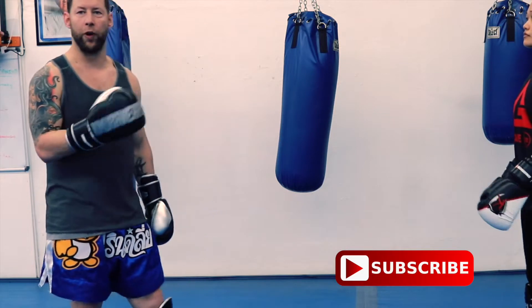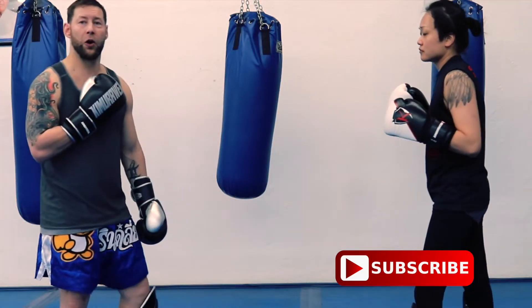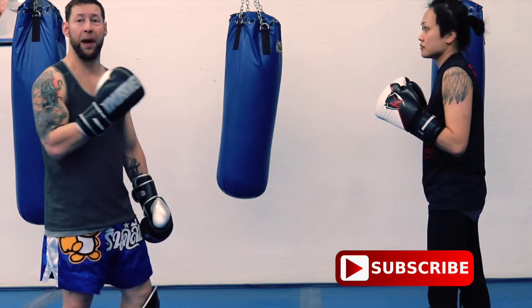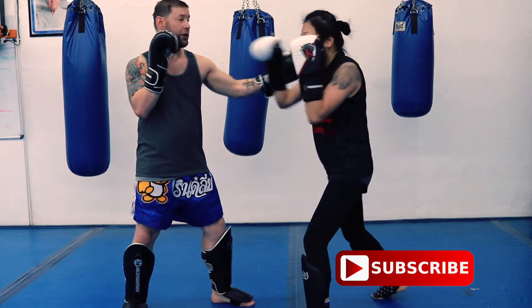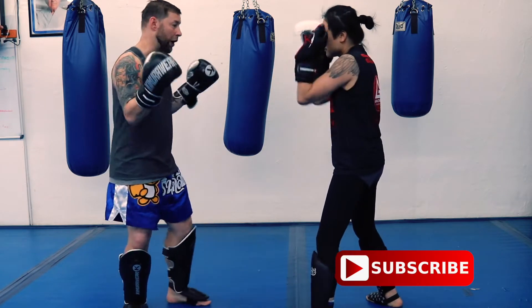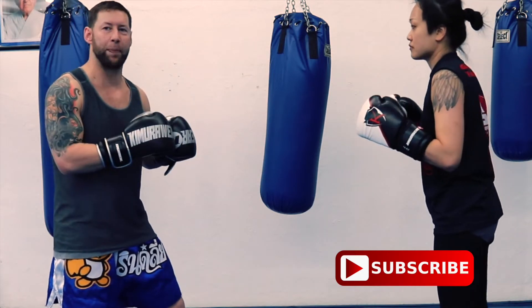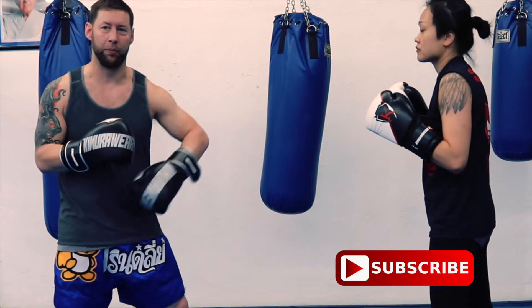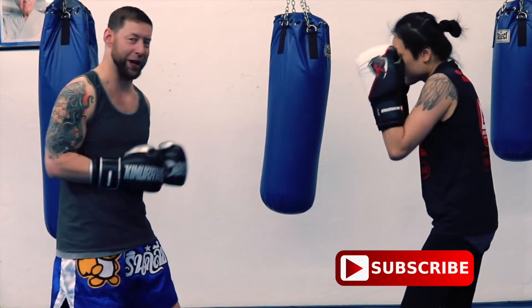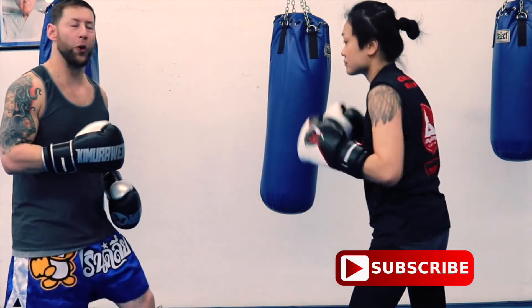These are three-punch combinations — just right, left, right and vice versa, very simple. The only thing we do differently now is she's going to defend an attack and come back. She defends with her right hand, then throws her right hand cross — that's combination number six. For less experienced students I'll tap them so they know something's coming; for more advanced students I'll just hit them.